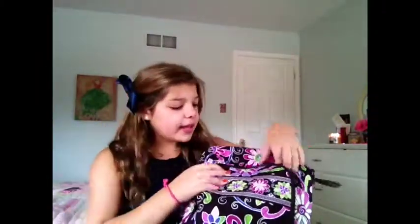So first we are going to be starting in this front pocket right here. And I'm just going to unzip it. The first thing that you see is my icebreakers. These are really good if you want to snack on something in class because most of my teachers don't really allow gum, so these are good if you want a little snack.